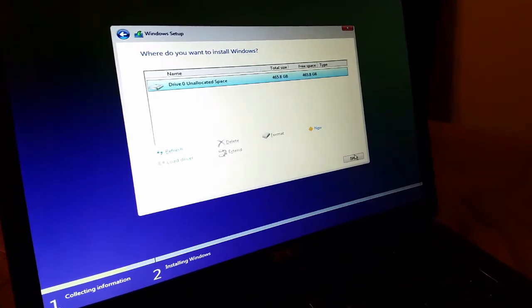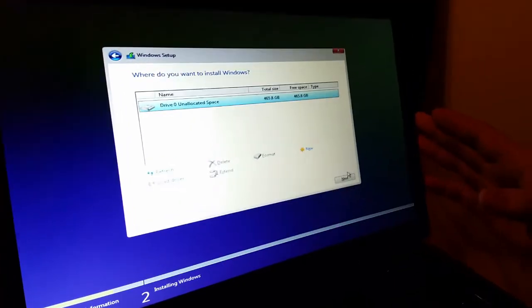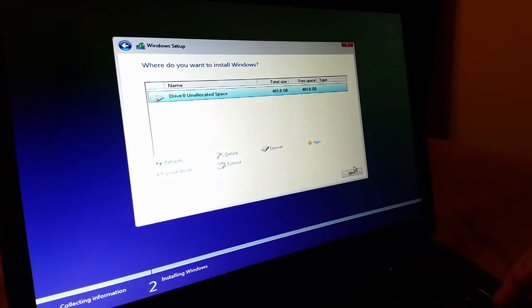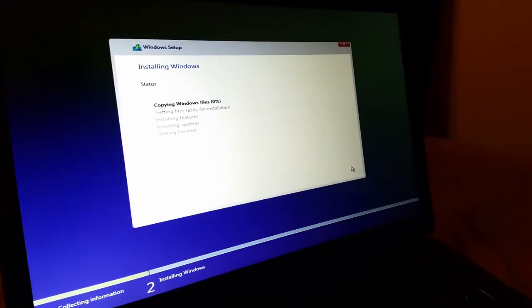Now we've got unallocated space, which is what we want, and that's ready to get the new system installed on it. So we proceed and click the Next button, and Windows will automatically start installing files one after another.